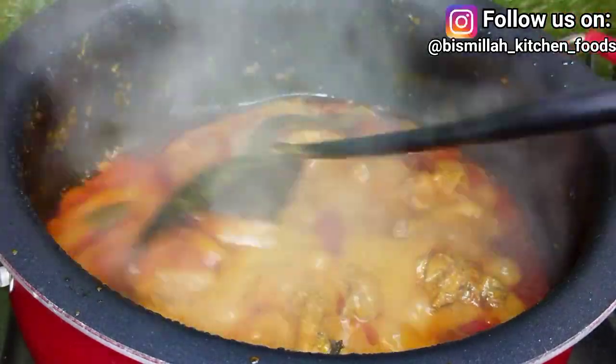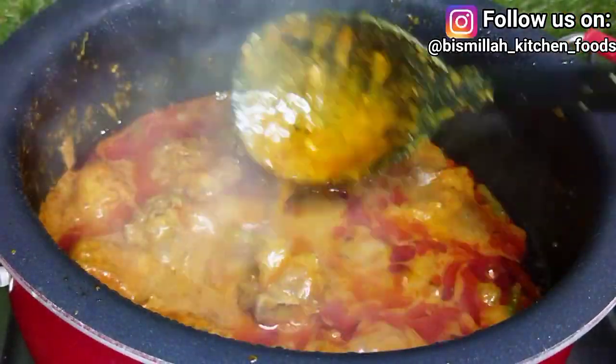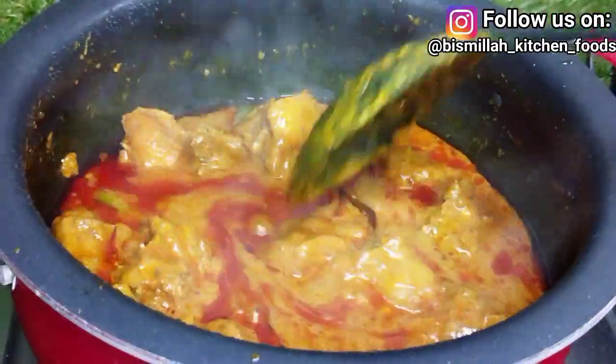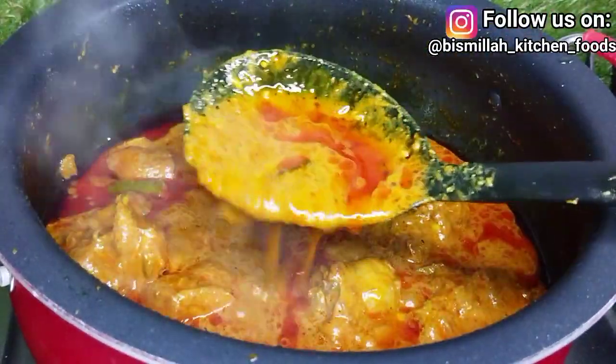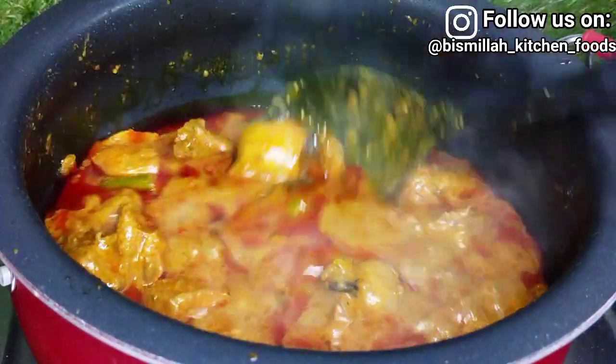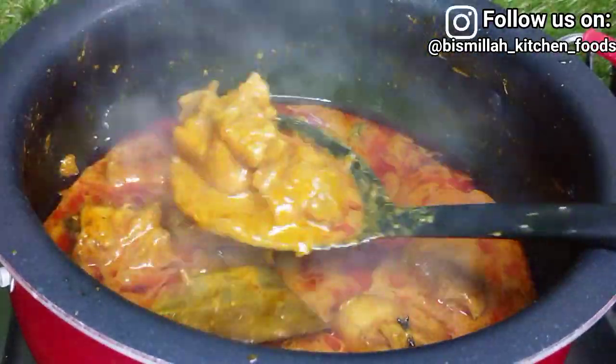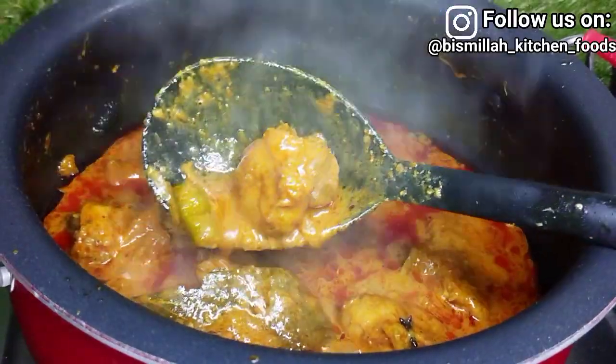You can see that the gravy has formed in our chicken. The oil added at the time of marination helps give a perfect gravy consistency, which comes together beautifully in just a few minutes.